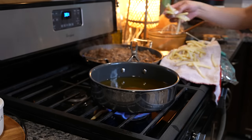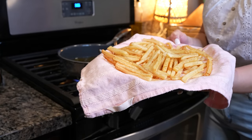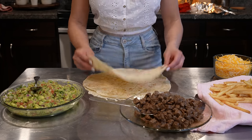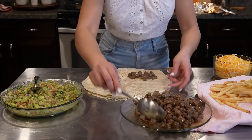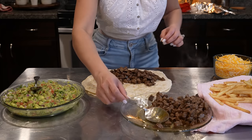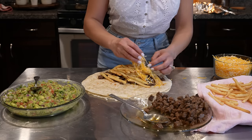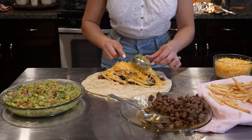Now we're going to repeat the same process for the rest of our french fries. Once we have our french fries ready, we are ready to put our delicious California burritos together. Now for the fun part — making our burritos. Here I already grilled my tortilla. We're going to add our meat, and you add as much as you want. We're going to add our french fries, top it with some Mexican blend cheese, and lastly, our guacamole.